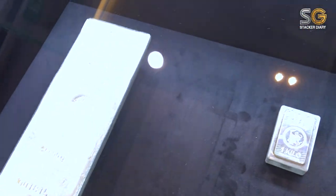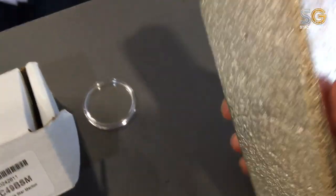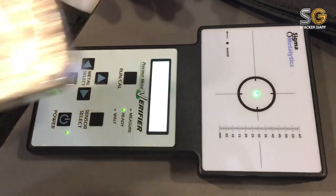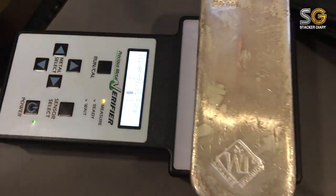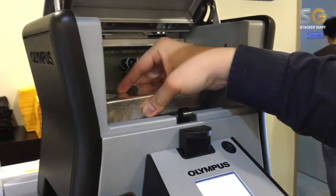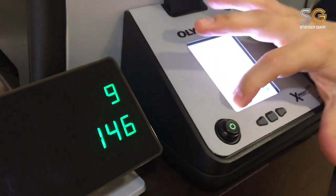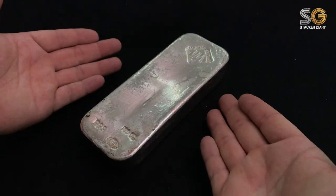My queue number is calling me. We must do a test before we leave the counter. As long as the indicator is between the box, it's good — it's pure silver. We can also test it with this next machine, which is a more high-tech and accurate machine. Result: 99.995% silver. Mr. JM bar!